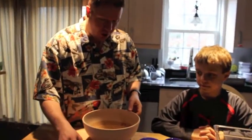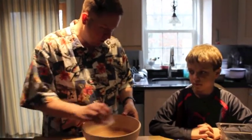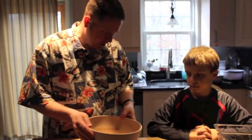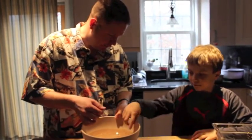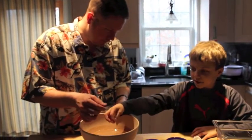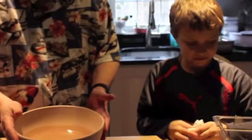Making paintballs starts when we put a chemical called sodium alginate into the water. Once it's all mixed in there, it looks thicker than normal water, almost like a thin syrup. Feel it — you can feel how it's a little bit slimy.